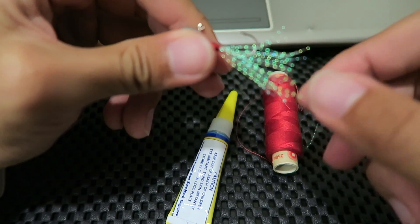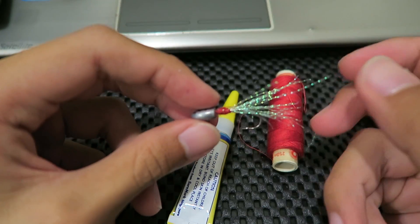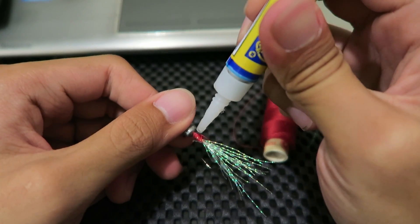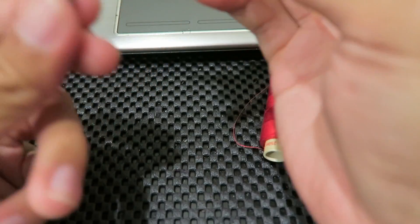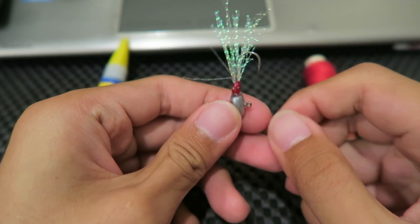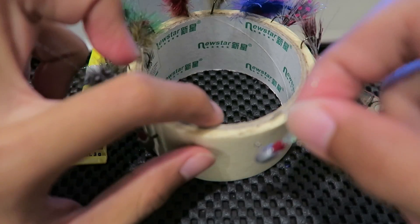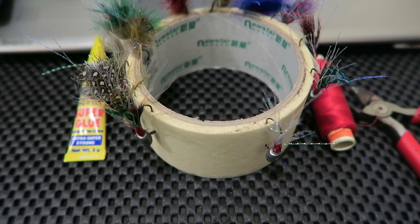You can trim some of this if you want, I just leave it as is. The last part of the whole thing is to just apply super glue onto the red thread. What this does is it binds the whole thread together and also prevents the thread from coming out. Put about two or three drops in and let it soak in. There we go — just leave it to dry and you have a jig fly. I created a bunch of flies and just stick them into some masking tape to let them dry. That is how I create my version of the jig fly.